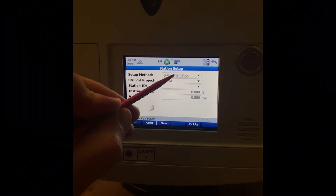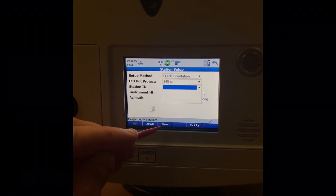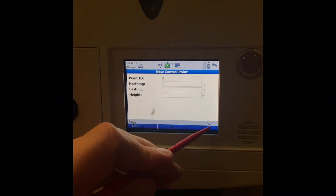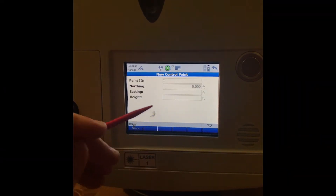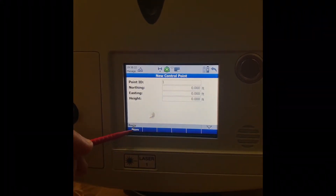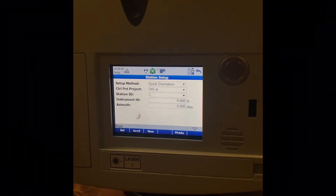In Setup, make sure the Setup Method is on Quick Orientation. For Station ID, there are none yet so tap New at the bottom. Point number — this is our first scan so type in 1. Northing is 0, Easting is 0, and Elevation is 0. Then hit Store.